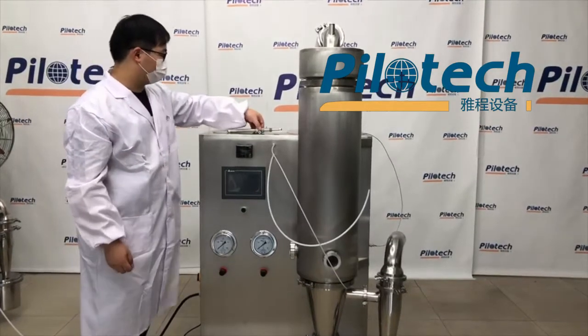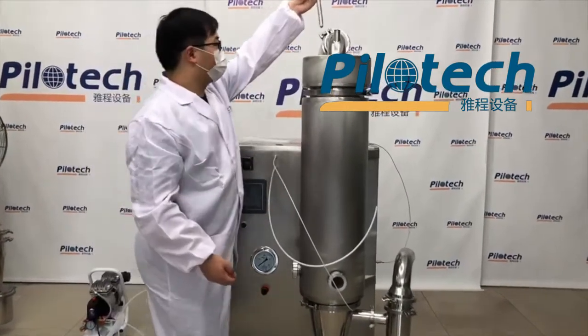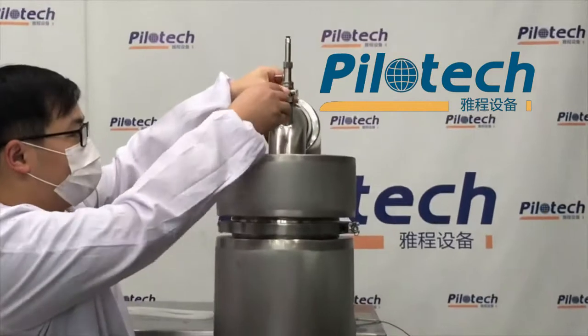Today, let's install the Palotec spray dryer. First, we need to install the atomizer.